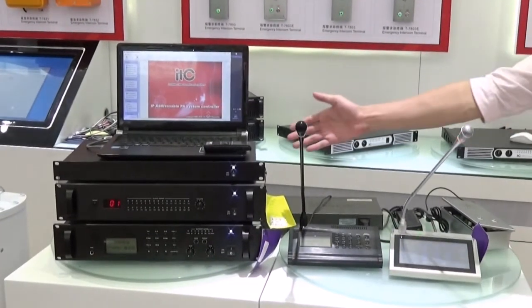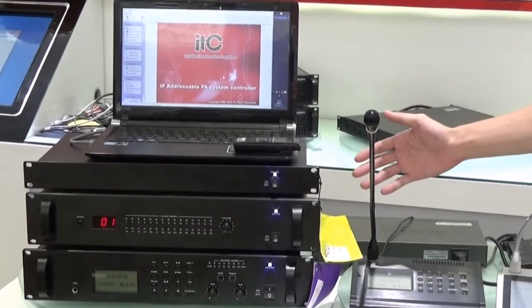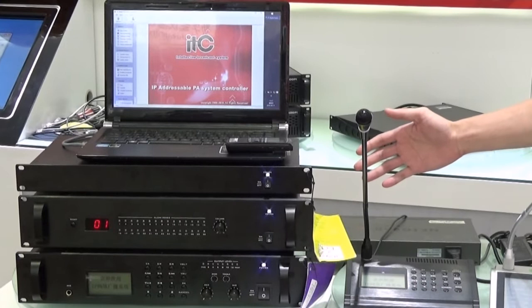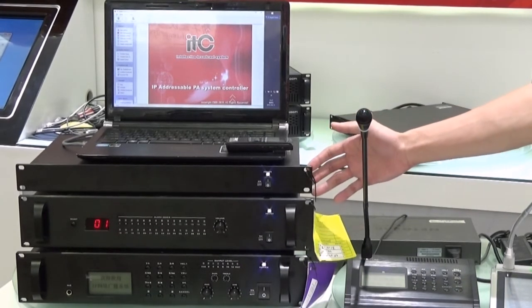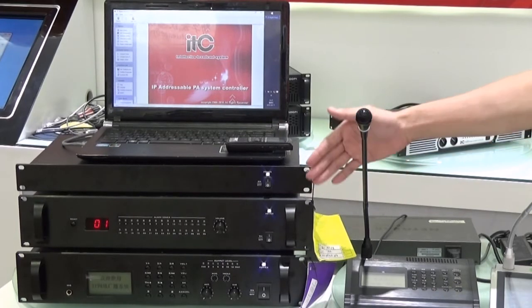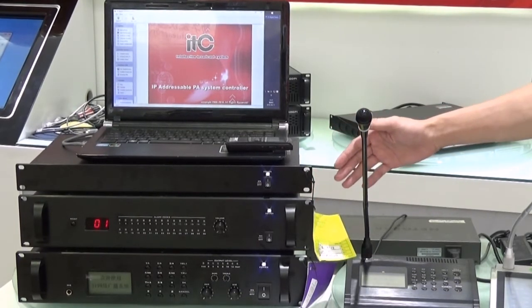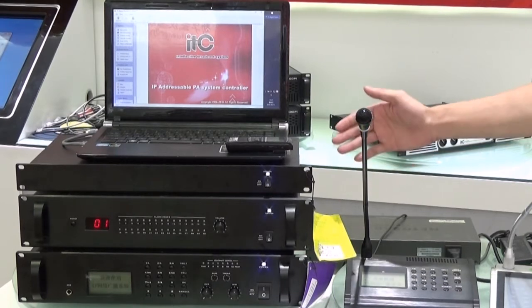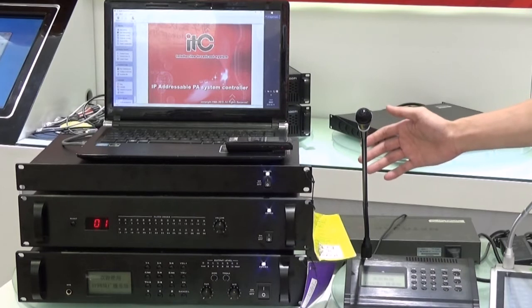In front of you, you can see three boxes here. These two boxes realize the function for alarming. And at the bottom, the device realizes the function to decode the signal which we receive from the internet through the switcher.